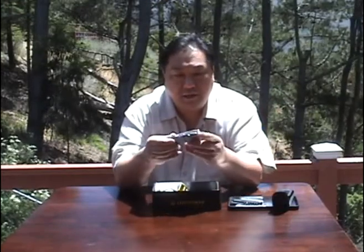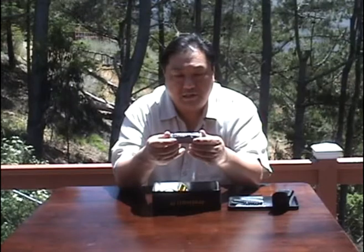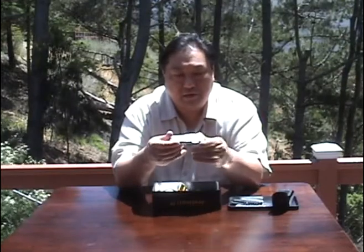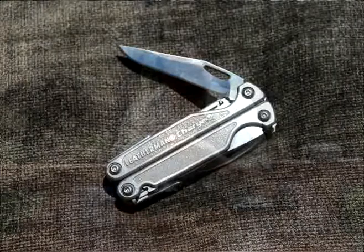So let's take a look at the multi-tool. This is the Leatherman Charge — titanium construction. One thing I really liked, which is why she heard me mention this when we were at REI, is that you have a tool but you don't have to open it in order to open the knife blades. You can open the knife blades while the unit itself is closed. It's got a very sharp S30V steel knife with a liner lock.